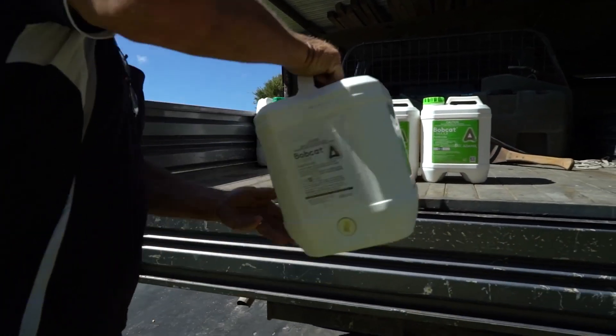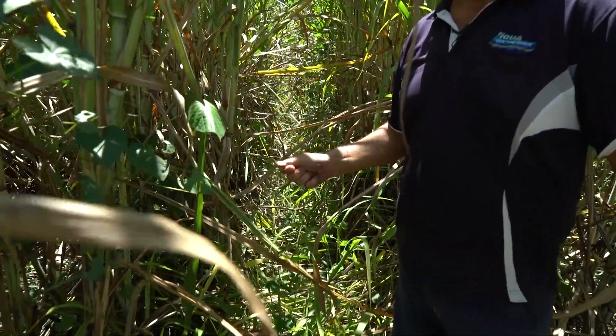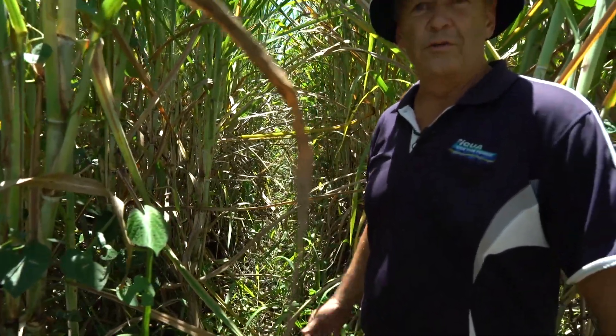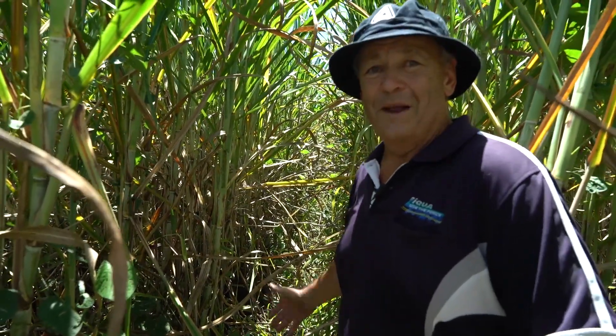These weeds and grass would be restricting the uptake of nutrients for the cane. They're in competition with the cane for fertiliser and all sorts of different things. I think a picture paints a thousand words — there's no need to say much more really.